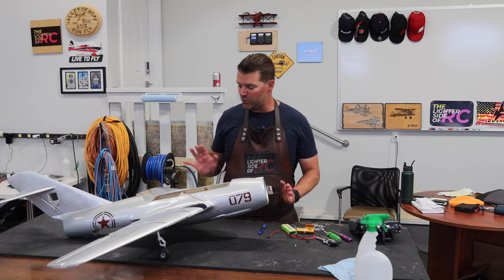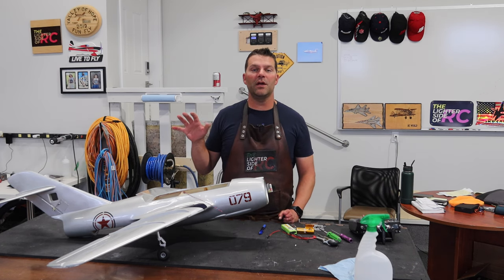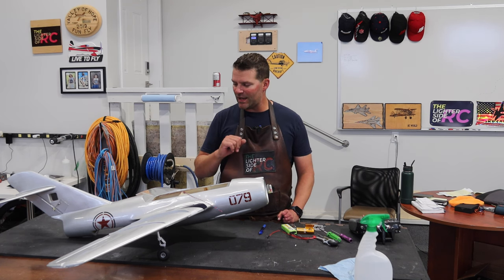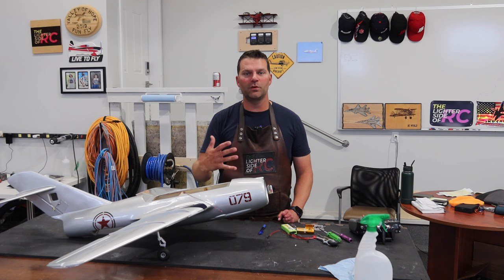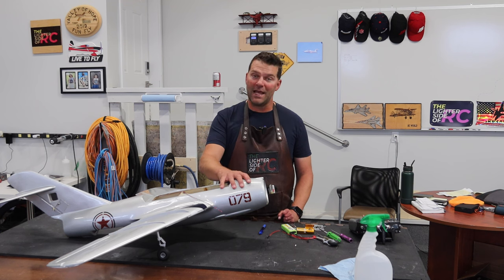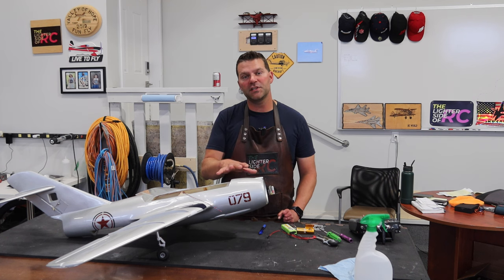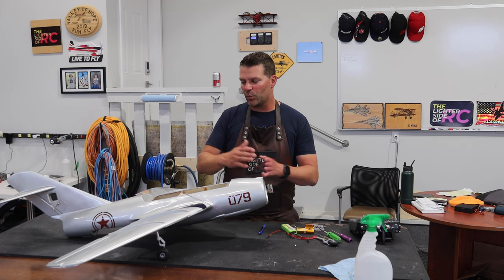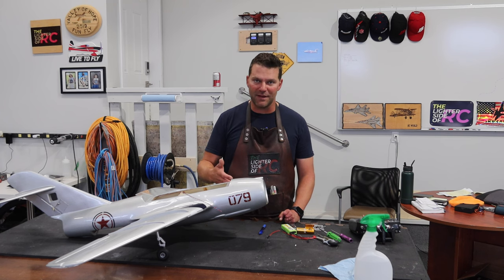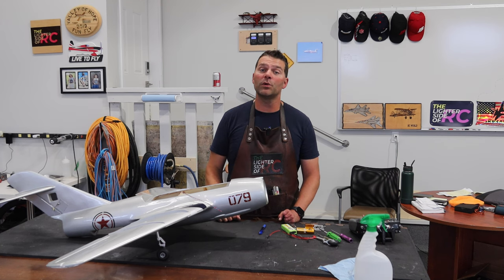Last episode we got the wings glued on and the new landing gear installed on the mains. Next thing we're going to tackle — because it revolves around the landing gear — is the front landing gear. That's going to be the first thing we accomplish in this video, and then we'll slowly move through the rest of the steps, like mounting the EDF unit.